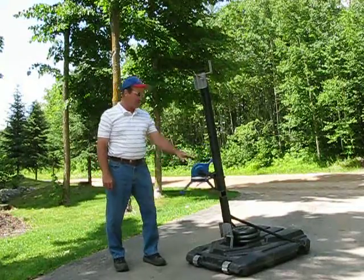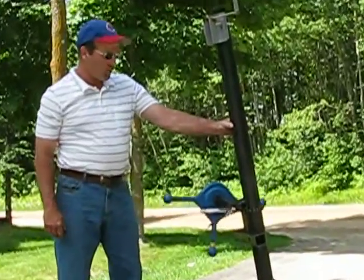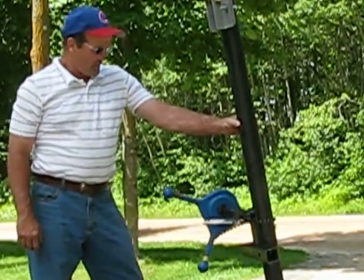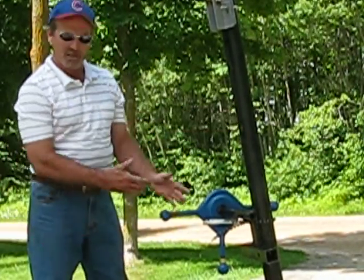Here we have the three-way receiver chain clamped to this old basketball standard. It also fixes to any post or pole of similar size in the same manner.